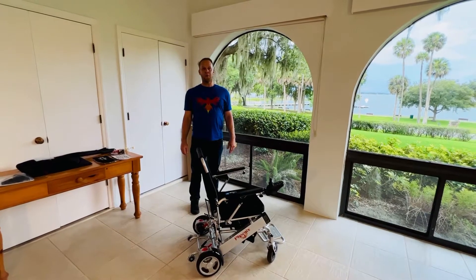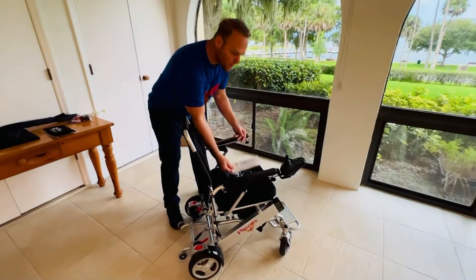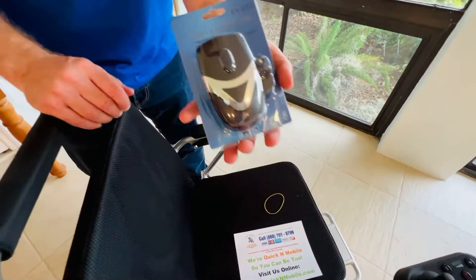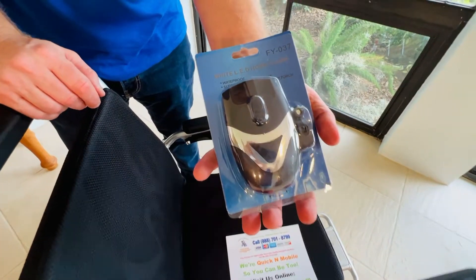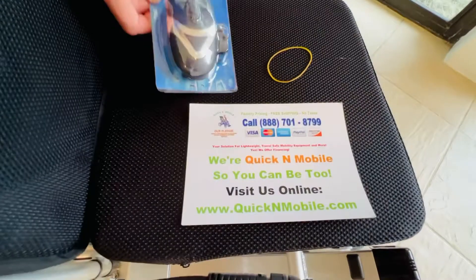Hello, this is Paul from QuickenMobile.com and I am here with the Phoenix Folding Power Wheelchair. We are doing the video operating series. This is going to be how to attach the light with the horn to the Phoenix Power Folding Wheelchair.